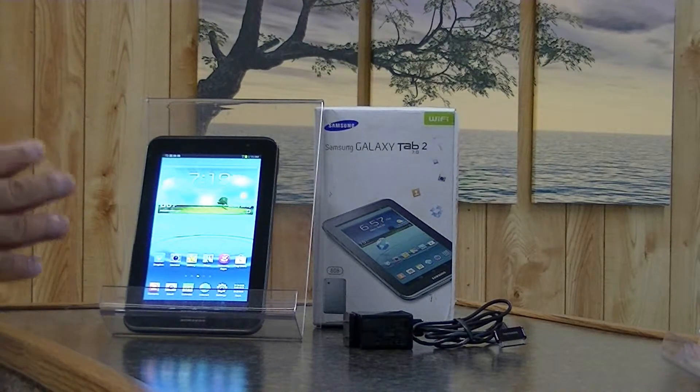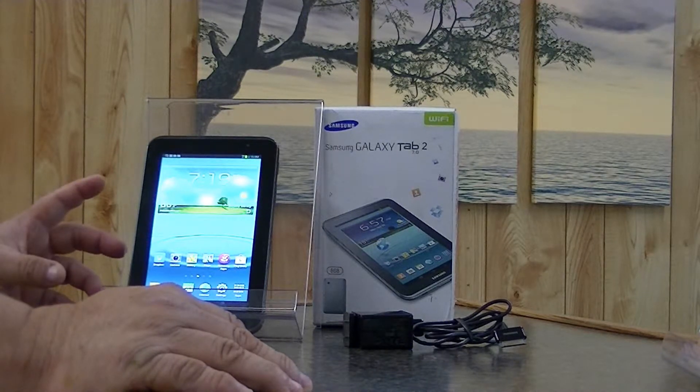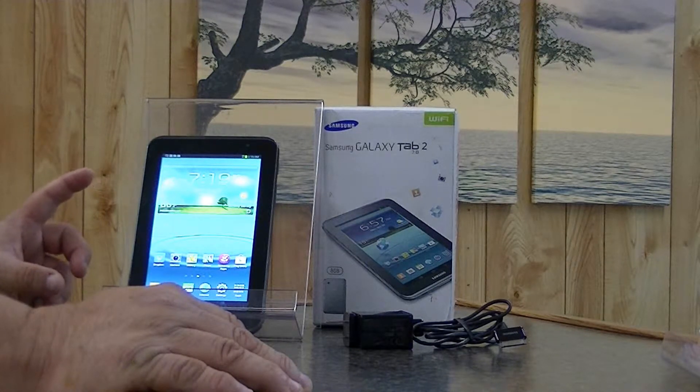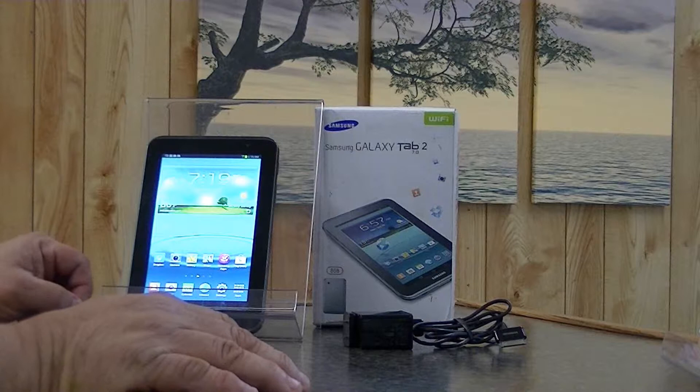In my opinion, this is not the best attempt by Samsung. There is a Galaxy Tab 3 that's out on the market now that we'll review later.